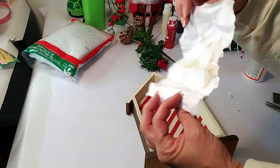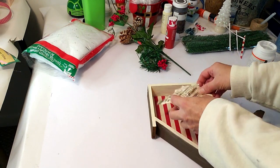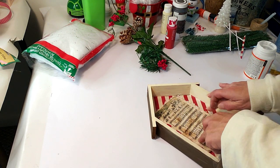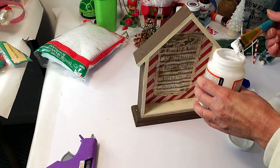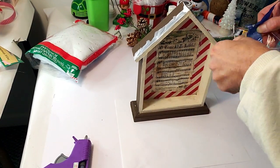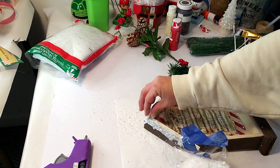Now I'm taking the little music note sheet that says 'O Come All Ye Faithful' and ripping the edges to make it look like old-style music. Off camera I added a little coffee to it and crumpled it up. Now I'm taking the Mod Podge and placing it inside the little house. Then I'm putting Mod Podge on top of the roof and adding some fake snow from Dollar Tree, sprinkling it on top and a little around the rim inside the roof area to make it look frosty.